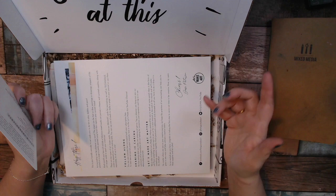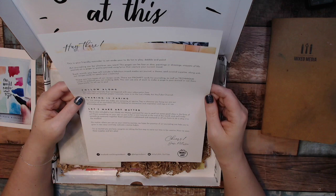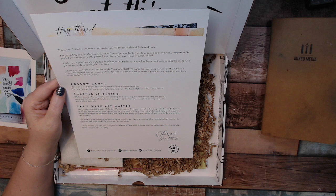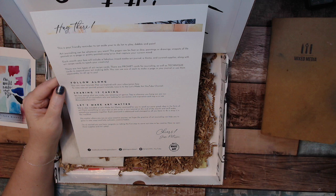Next up is a little letter from Jessie herself. It says: 'This is your friendly reminder to set aside your to-do list and play with paint. Art journaling can be whatever you want. The pages can be fast or slow — paintings, drawings, snippets of life pasted on a page, or pretty painted song lyrics that capture your current mood. Each month your box will include a fabulous mixed-media art journal, a theme, curated supplies, and art recipe cards to spark your creativity.'